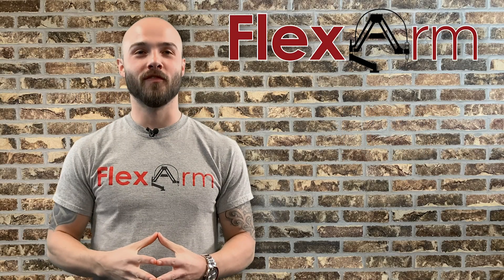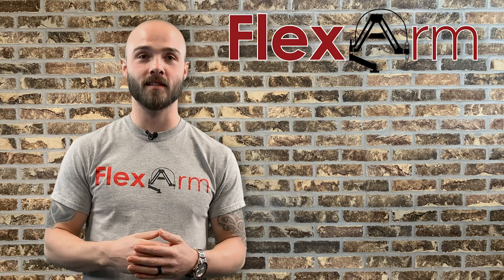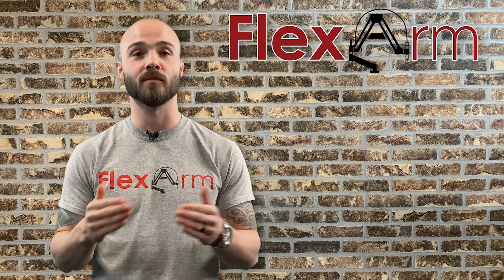What's up? This is Eddie here from FlexArm. We had an end user out of California interested in seeing if the FlexArm can handle their tapping needs. They deal with a wide variety of R&D, so they needed an arm that could tap up to two inches in a wide array of parts and materials.